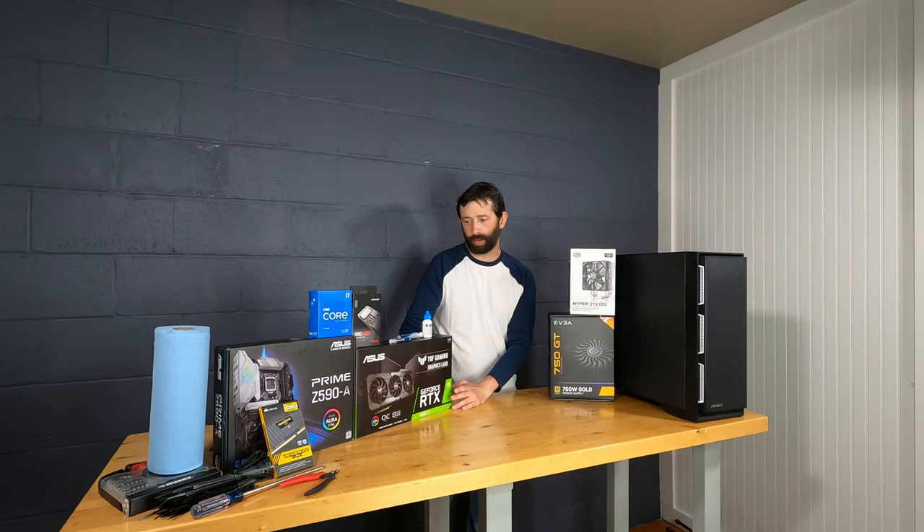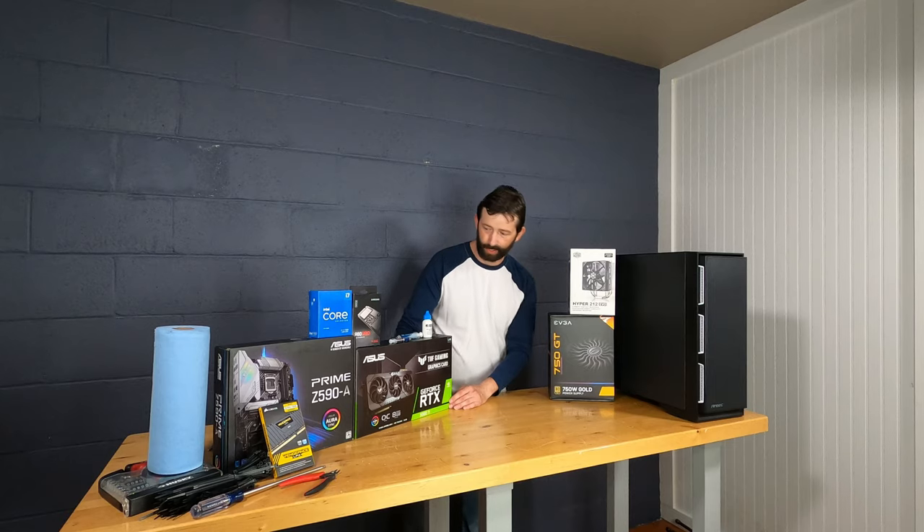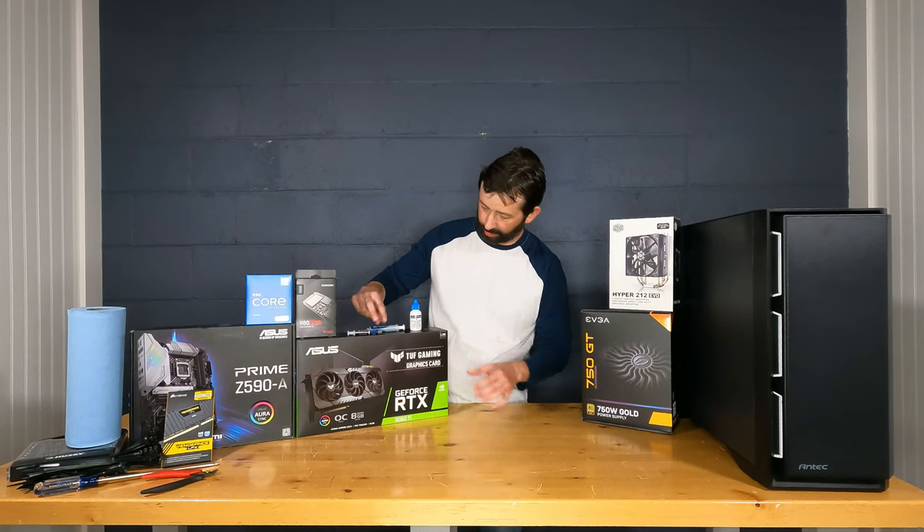We also have an ASUS RTX 3060 Ti — these are extremely hard to get right now and are a really nice card. It's going to be used for graphic rendering, like walkthroughs after CAD designs are done.